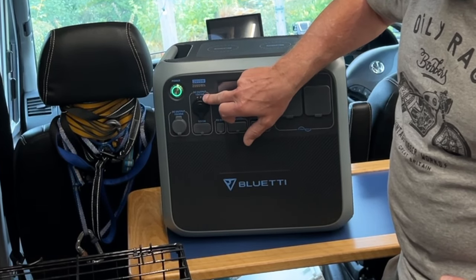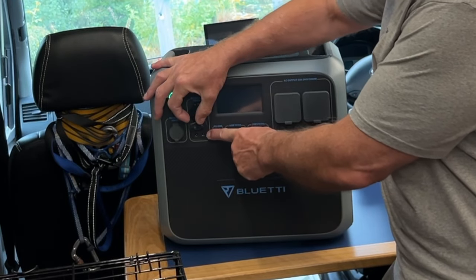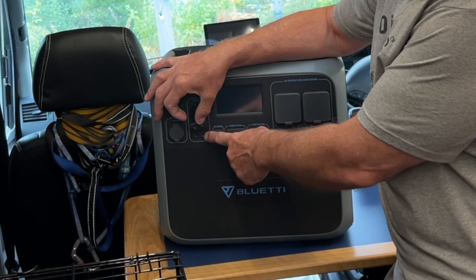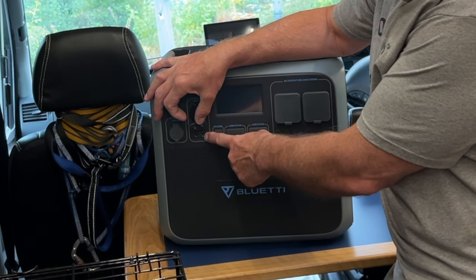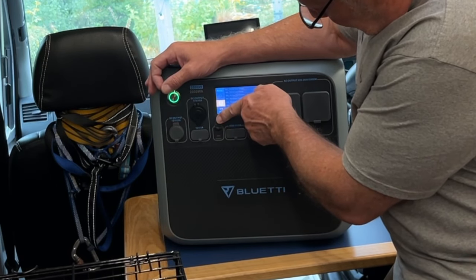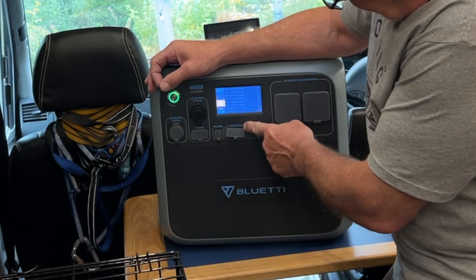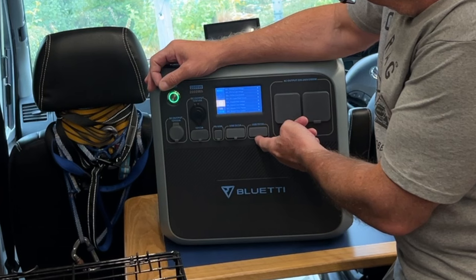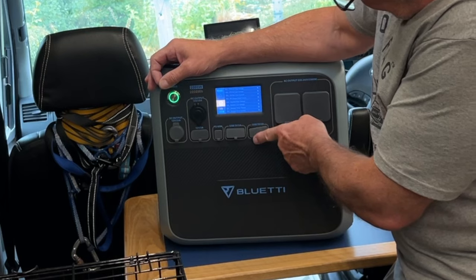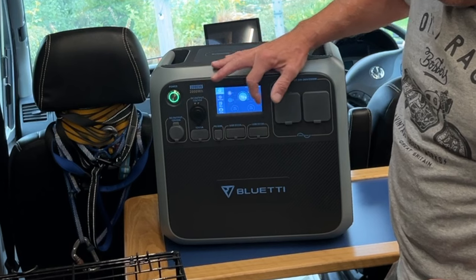You get barrel connectors here - everybody asks what these are for. We don't really use them in the UK but they tend to be for LED light systems, particularly in America. You get a PD port at 60 watts, a USB-C, and USB-A at 5 volts at 3 amps, and a USB at 5 volts and 3 amps. The display - as I said there's no app so it's all on here - gives you endless amounts of information, really easy to use touch control.